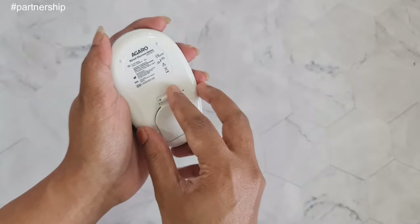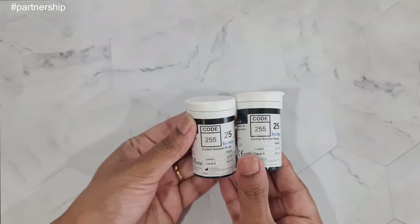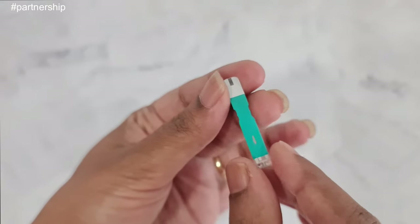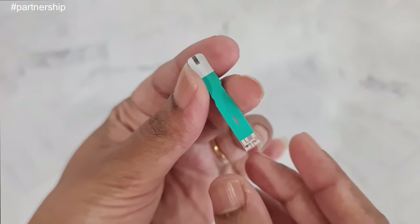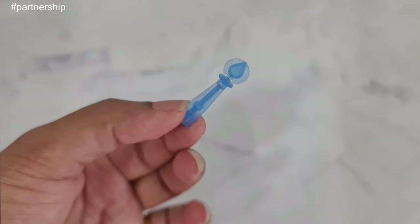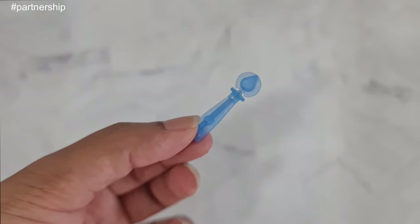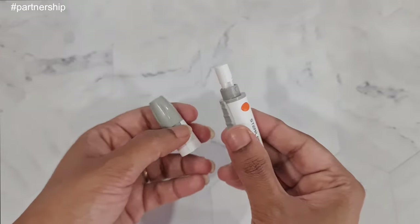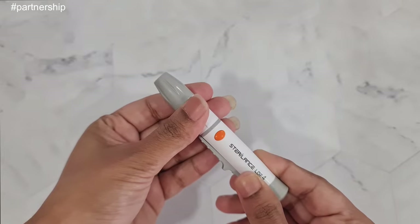First, you need to insert the battery into the machine. Next, you get 50 test strips — once finished, you can purchase them separately. Each strip has an arrow on it; the arrow side goes into the glucometer and the other side collects the blood sample. You also get 50 lancet needles for testing blood sugar levels, which can also be purchased separately when finished. Then there's the lancing device used for piercing — open its cap and place the lancet inside.